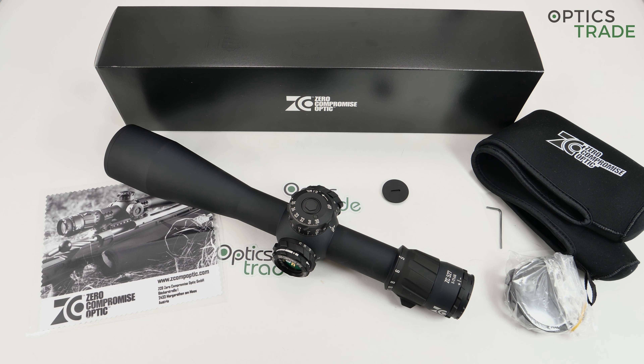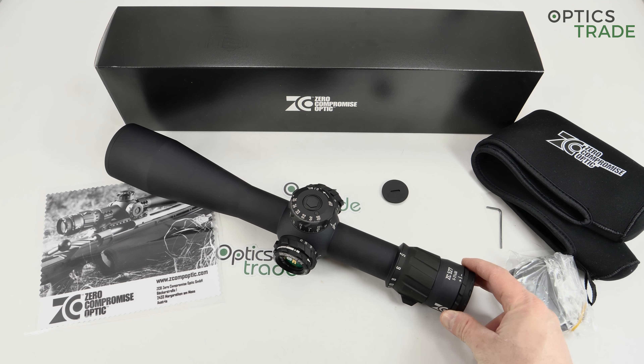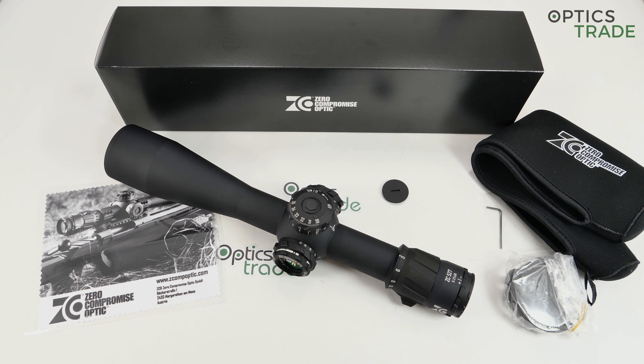We have had this scope in our stock for almost two months and did side-by-side tests with all other manufacturers. They are among the best — they offer the best possible resolution and the best possible light transmission rate. Especially in low light conditions the scope really performs well. At the moment they have two scopes, both from the highest class with all possible features you can imagine.